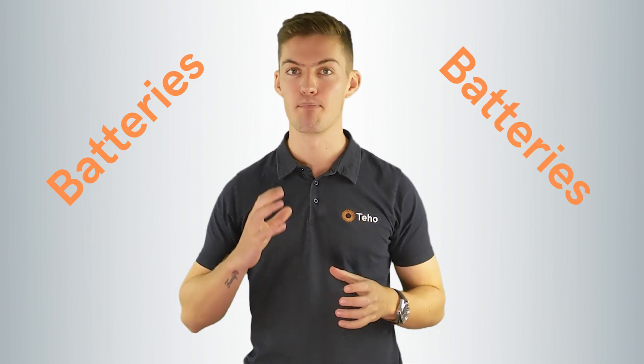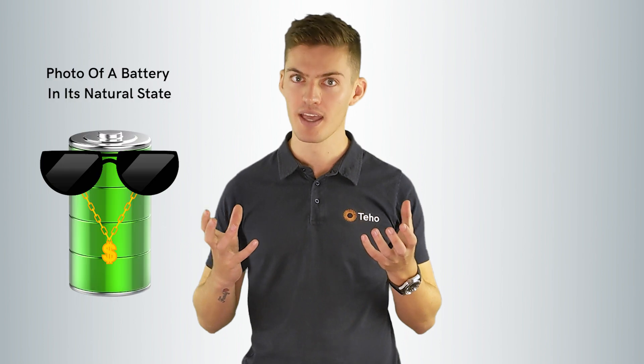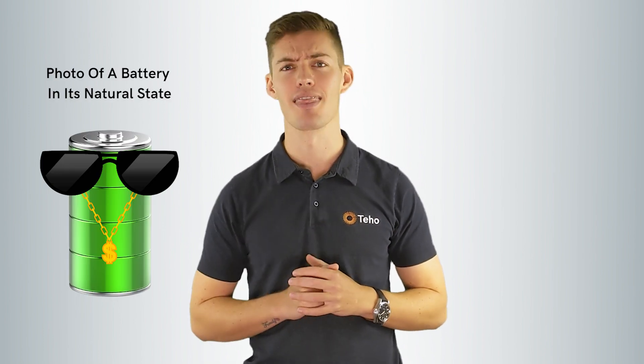Batteries — the most exciting technology on the market. Why? Because they're cool. Capturing and storing your excess solar, increasing your autonomy and securing your home against blackouts. Throw in a few ongoing and upcoming state-based rebates and solar batteries are what everyone is talking about.